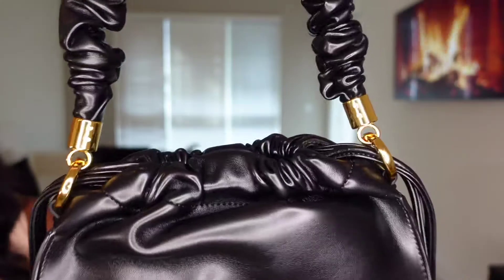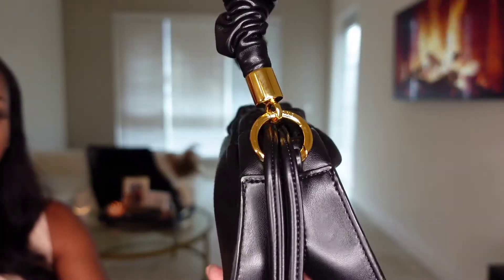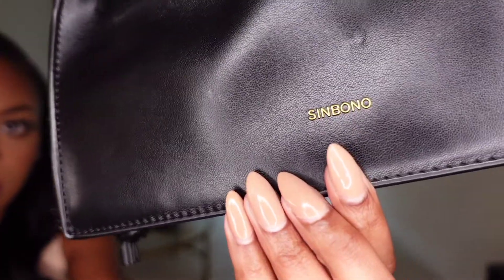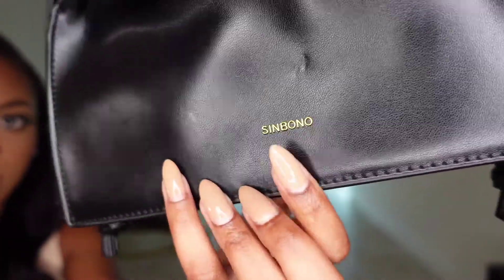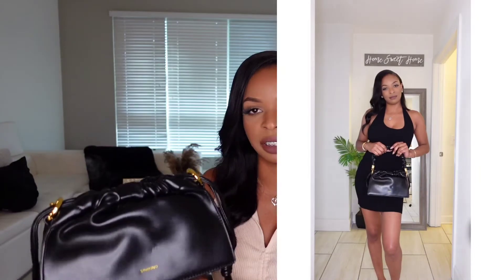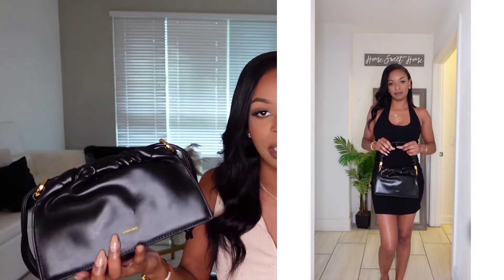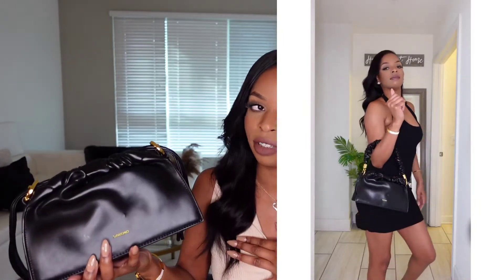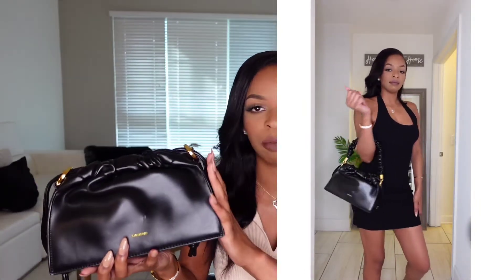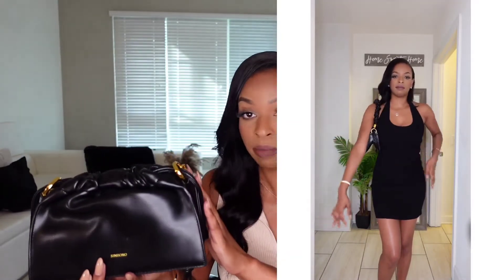This bag also features beautiful golden hardware, and it has the brand name right there on the loop. It also says Sinbono right there in gold. This is how the bag came — it did not come with a crossbody strap, but they do have the option to purchase the straps or the chains separately. I have two other bags from them that both have chains, so I will be adding the chain to this bag.